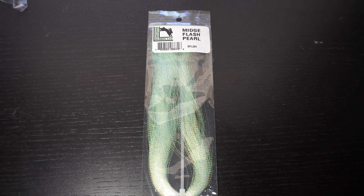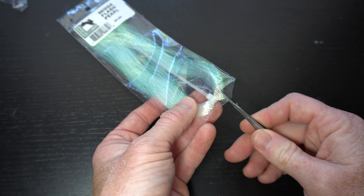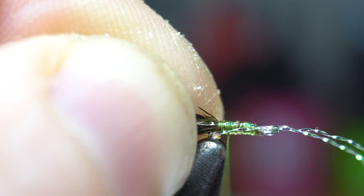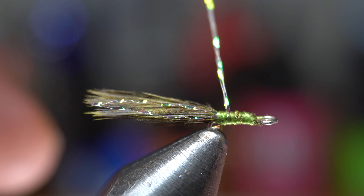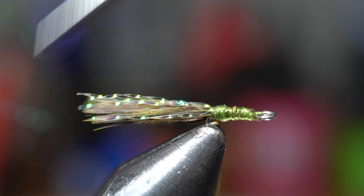This is optional, but I like adding a bit of flash to the tail. Here I'm using a midge pearl crystal flash. Grab two strands, tie in the flash on the side of the tail with a couple wraps so it extends out to about as long as the feather tail. Then pull the forward facing flash rearward and tie it in on the other side as well. Then cut it to the same length as the other flash.